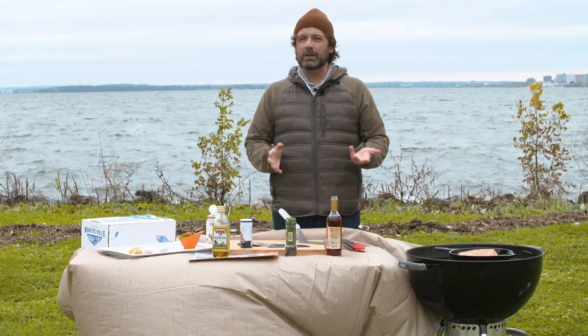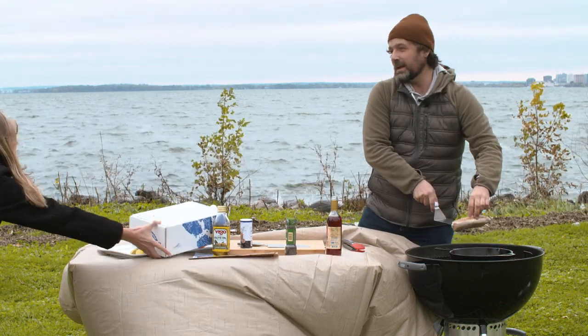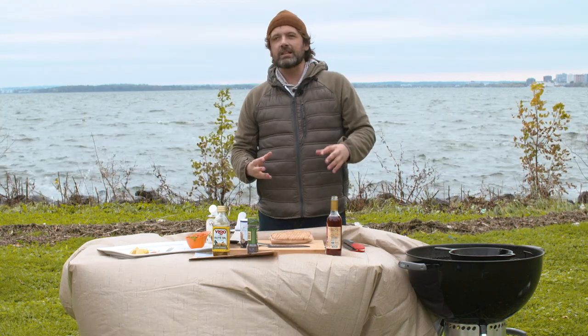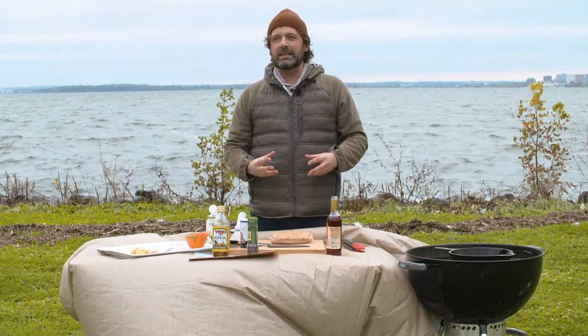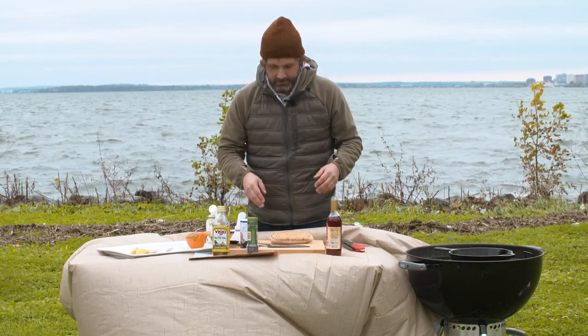This was about a minute and 30 seconds. What I actually like to do so that it's a little bit easier to cut is let it rest for five, maybe ten minutes. What you need to have is a consistent temperature throughout. But we're going to go ahead and slice this.